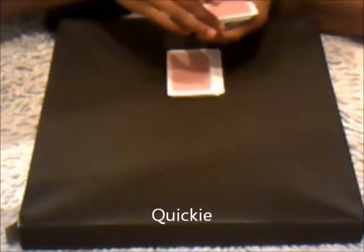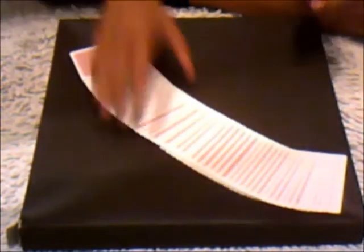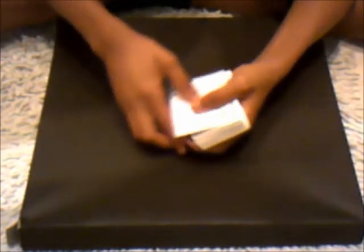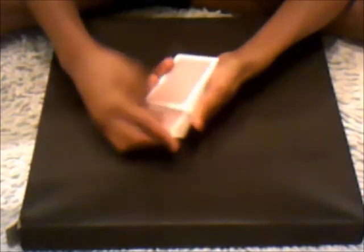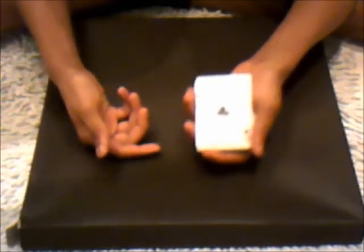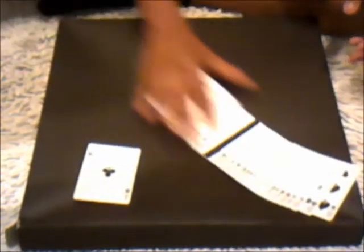So this next one is called Quickie, or I call it Quickie. It's a really quick trick, a nice opener. So pick a card, any card you want, and I'll put it to the top — the eight of clubs. I'll ask you to remember that card. I'll turn it over and slide it into the middle of the pack. Give the deck a little snap and it goes back to the top. And I just want to urge you that all these cards are completely different.